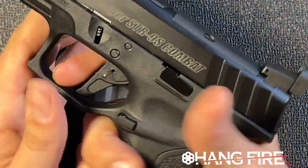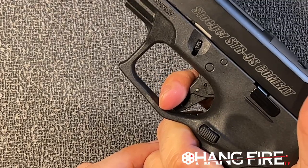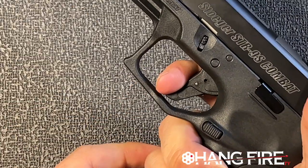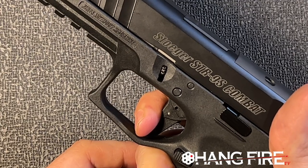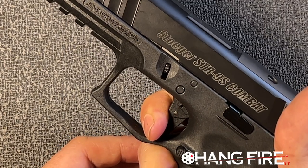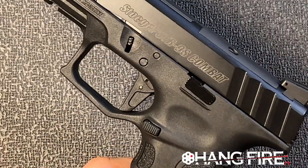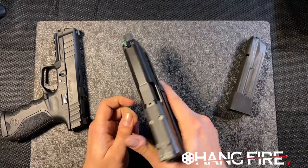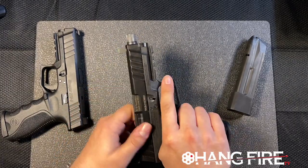The flat face trigger — pretty nice. Breaks right there at the 90 degrees, with a little bit of take-up right off the top, but nothing that anybody who shoots a striker-fired gun won't find very familiar. That style of trigger is almost industry standard at this point, so the trigger weight is essentially industry standard as well. And again, the serrations on this are just really excellent.